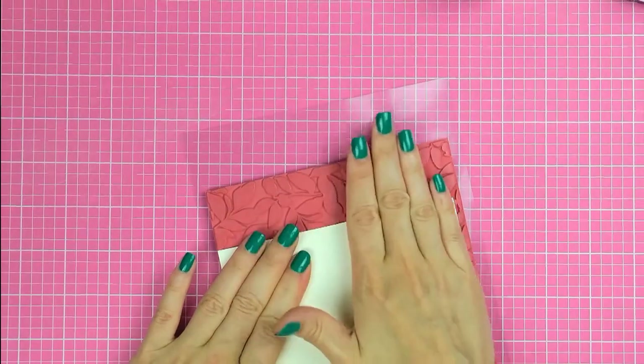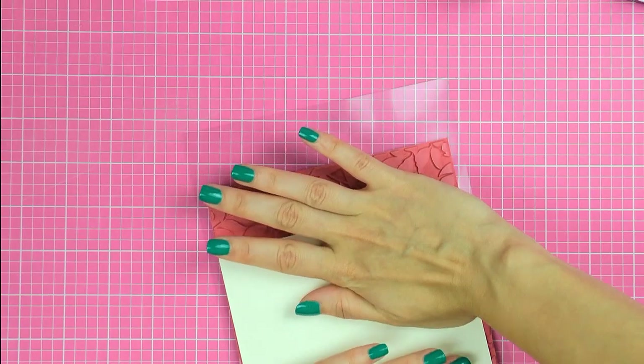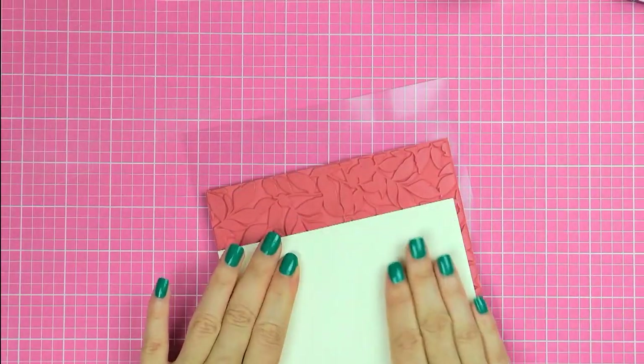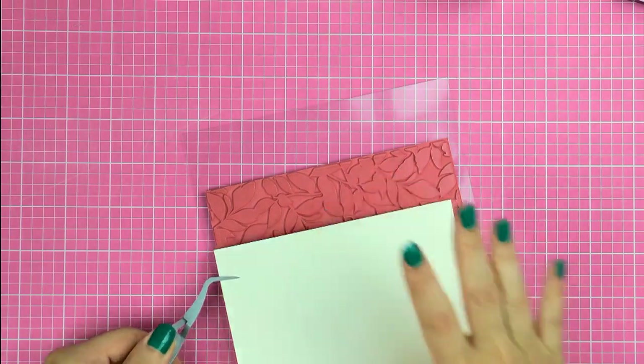I also sometimes like to use a brayer and I have found it to be very helpful when stamping large backgrounds like this one, but I'm just going to press down with my fingers today. Next I'm using my tweezers to pick up this piece and not leave any fingerprints on this background.